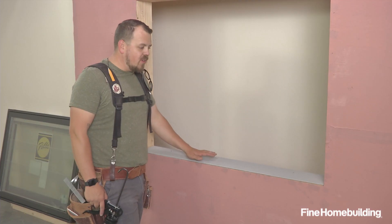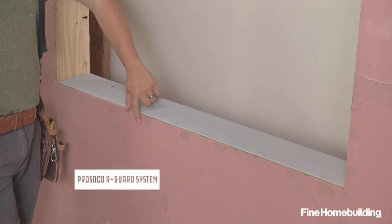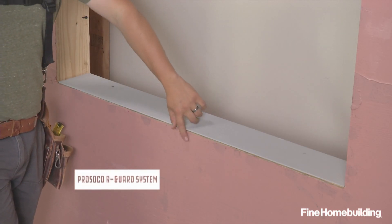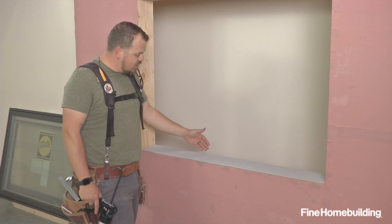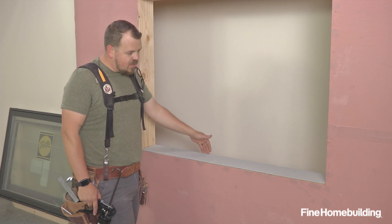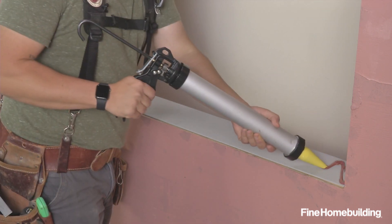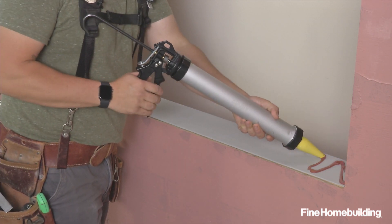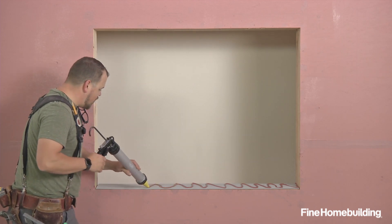To flash the opening, we'll be using the joint and seam product from the same manufacturer. You can see that we've already had it out — it's poking through here. You can kind of see where we've detailed our nail heads and all of the seams in our sheathing. This product will allow us to have one membrane from the inside of the jam all the way out and onto the face of the WRB. I'm just laying out a bead now to try to get enough that when I work it with the tool I have good even coverage.